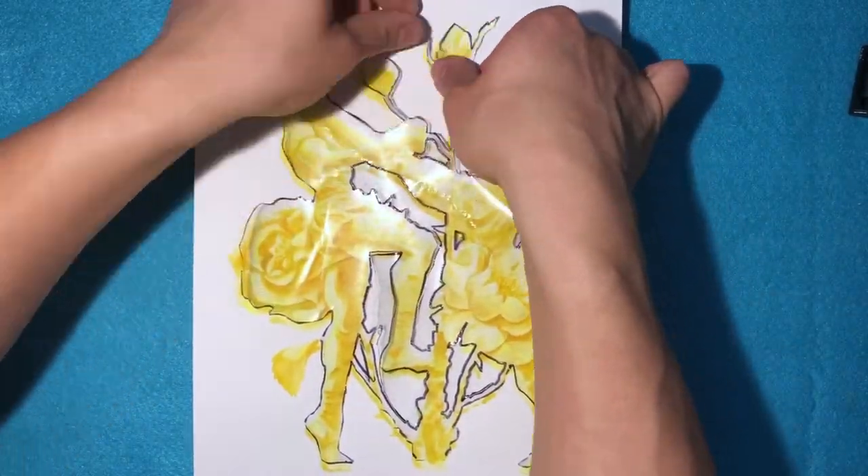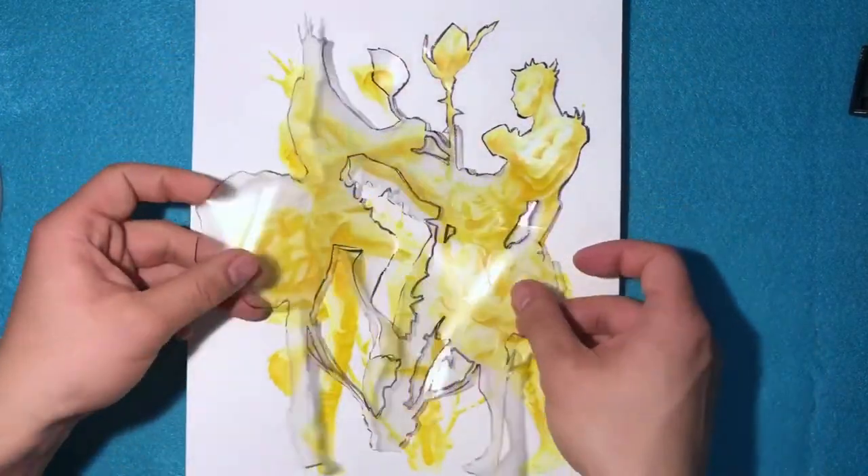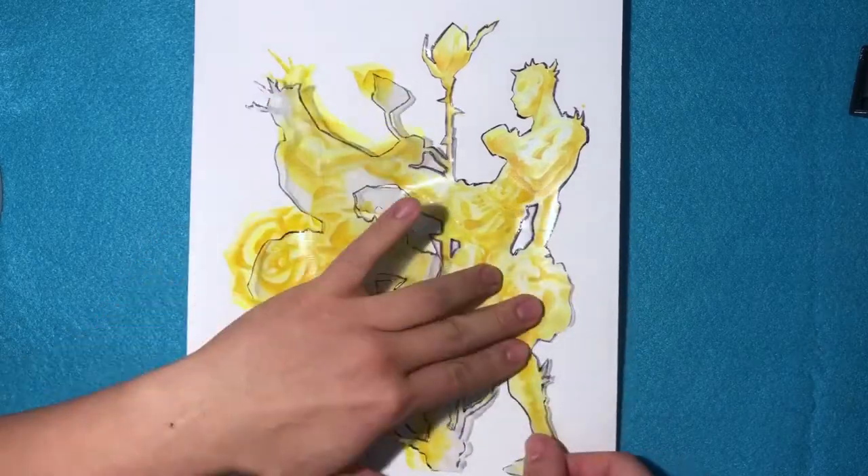Cutting in between these details with an exacto knife was not exactly the easiest thing to do. Let's just hope it's worth it.